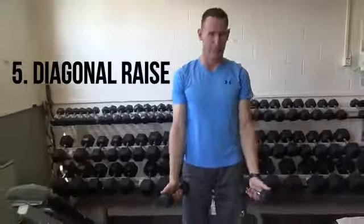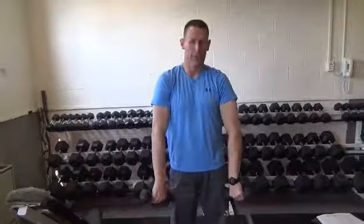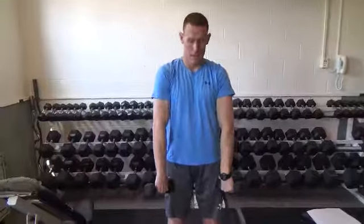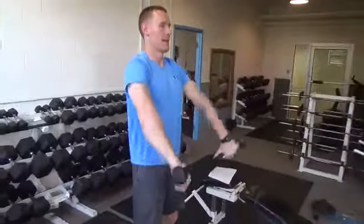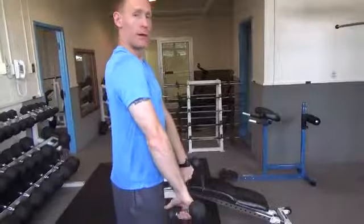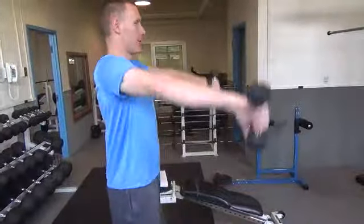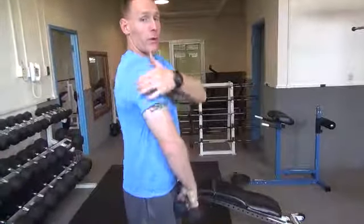Diagonal raises is like the front shoulder raises, except now we're going to flip the thumbs down. So we're coming out diagonally and back down. It's just like the very first exercise, except your thumbs have now been inverted and you're working a little bit different part of the muscle, primarily the rear deltoid here.